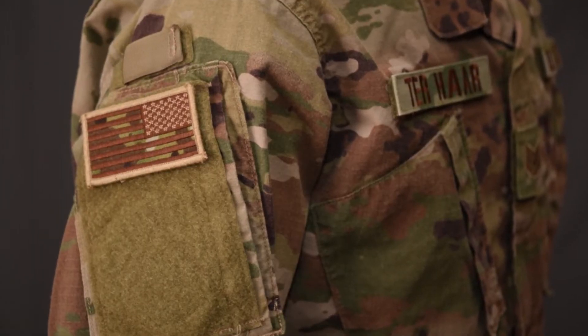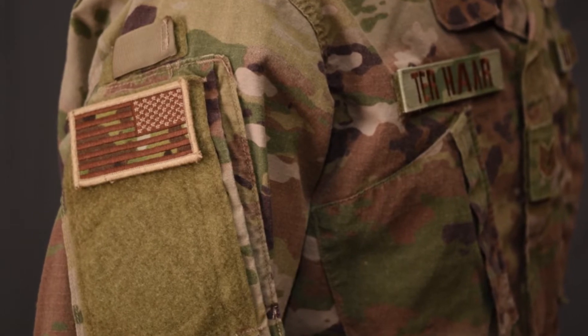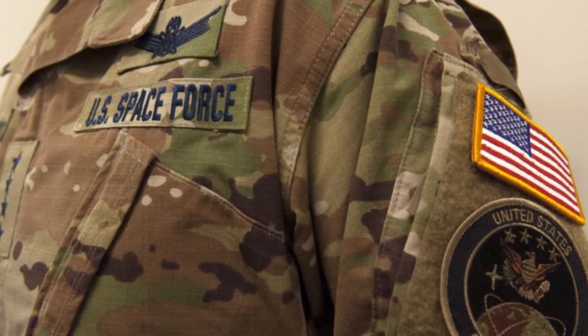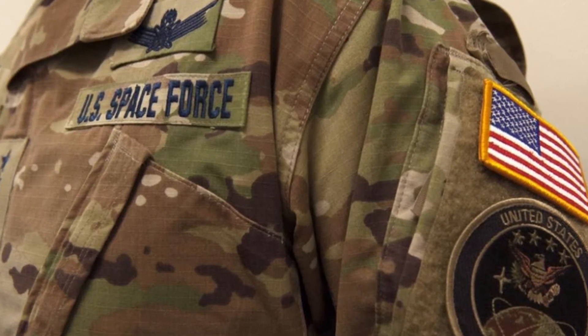It's very similar to the Air Force uniform; however, the Air Force has a spice brown flag, while the Space Force instead uses a full color flag patch on the left side of their sleeve.